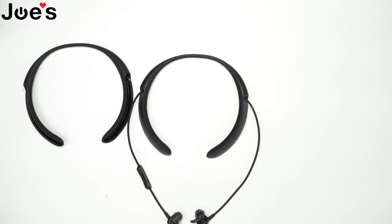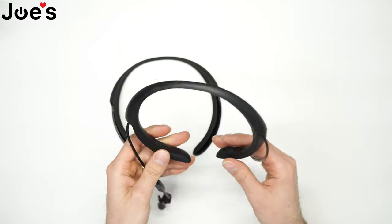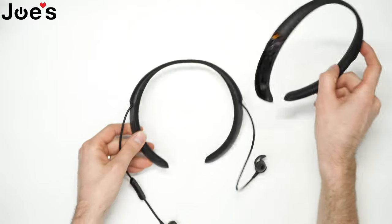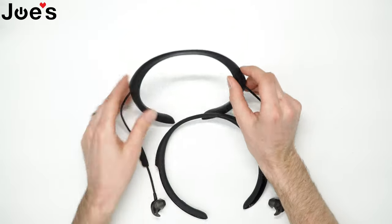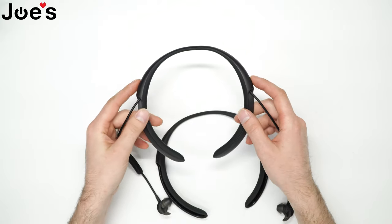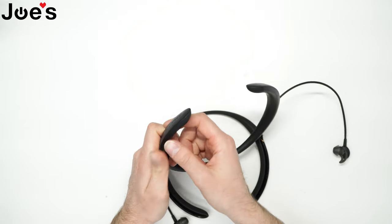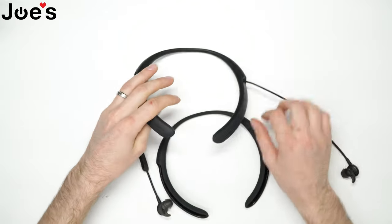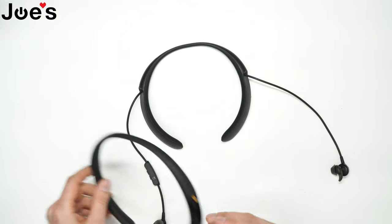Hey guys, this is David with Joe's Gaming Ultronics here with another repair video. Today I'll be showing you guys how to replace the main neckband for the Bose QC30s. This is the big issue that these particular earbuds have. After a while, when you bend these enough, one of the speakers begins to crackle and also the little rubber here begins to peel off. That's a good time where you should replace your neckband or have us do it for you. So let's get into the video.